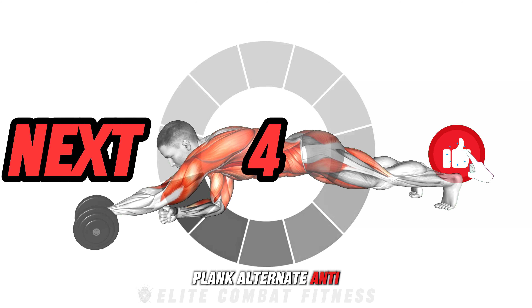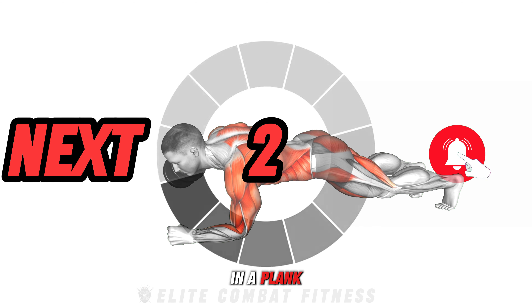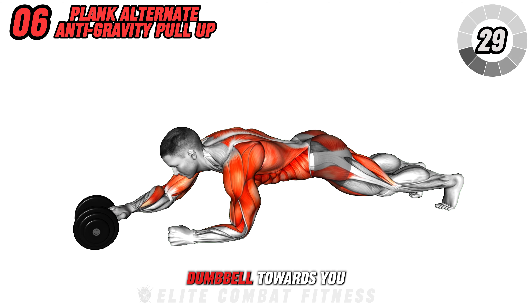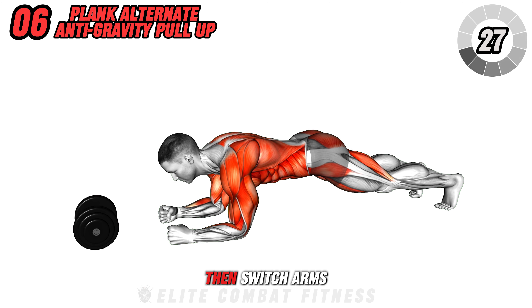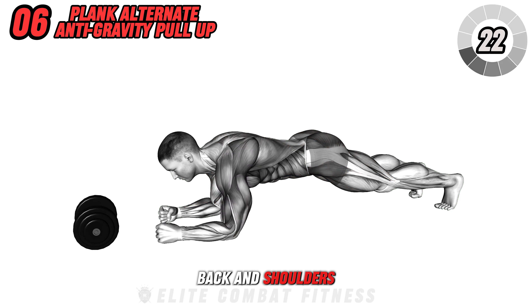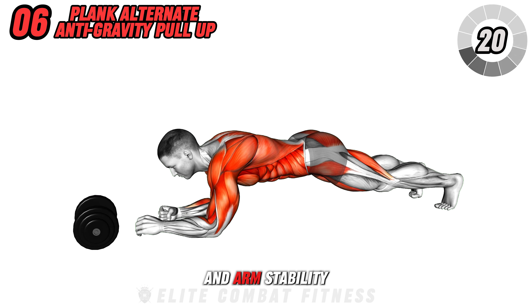Engage in the plank alternate anti-gravity pull-up. In a plank position with a dumbbell in front of you, alternate reaching and rowing the dumbbell towards you with one arm, then switch arms and repeat the motion. This movement targets your core, back, and shoulders, boosting core strength and arm stability.